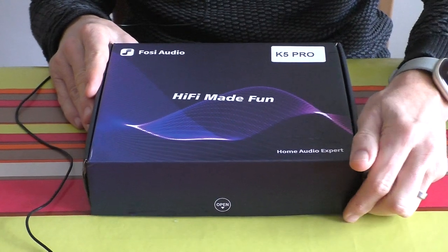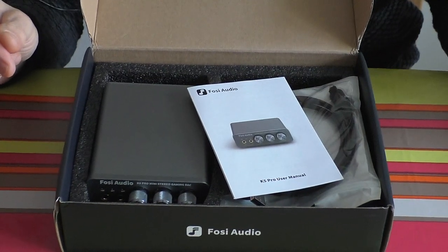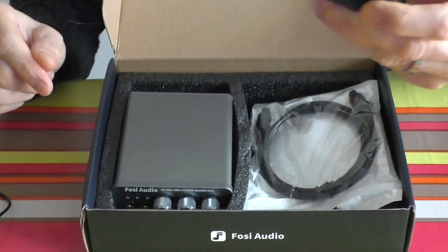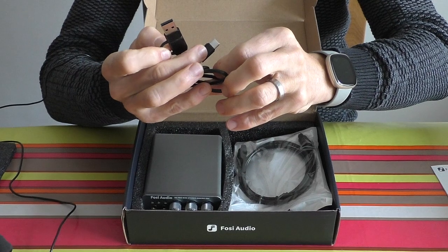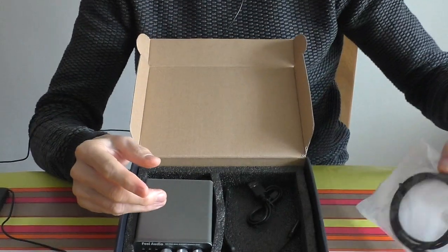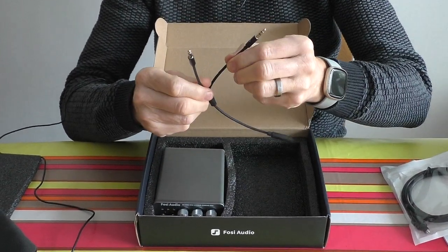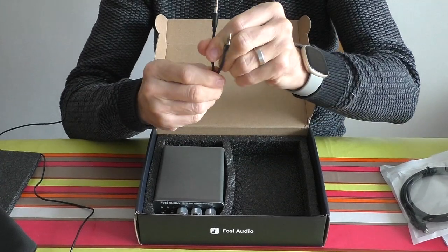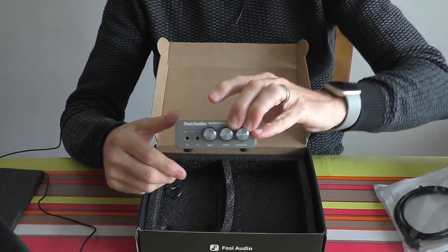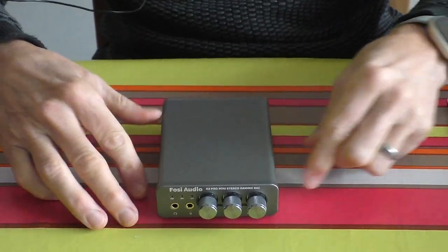The Fosi Audio K5 Pro is around about $45, which is probably going to be around about £45. The contents inside: the K5 Pro user manual, a rather strange-looking USB-A to C cable, an optical cable, and this is to do with the gaming element — a microphone and earphone splitter that goes into a 3.5mm jack for gaming headphones. And here we have the article itself.